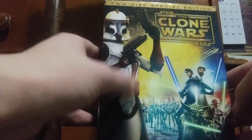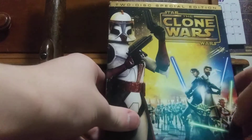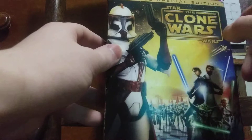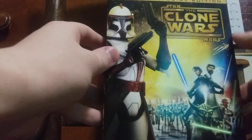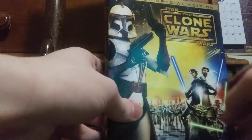This movie is a very rare and hard to get movie. If you're interested in watching Clone Wars bonus features from the movie, I suggest getting any special 2-disc special edition pack, because a single DVD is not worth it.